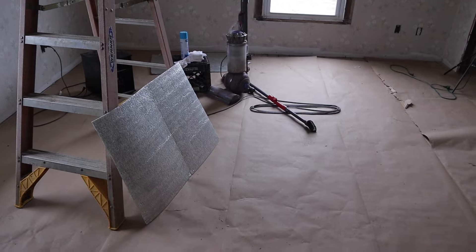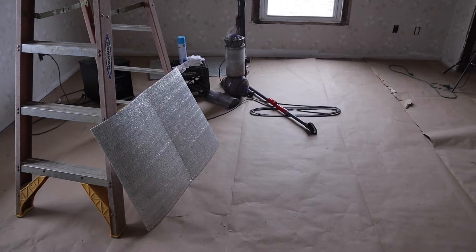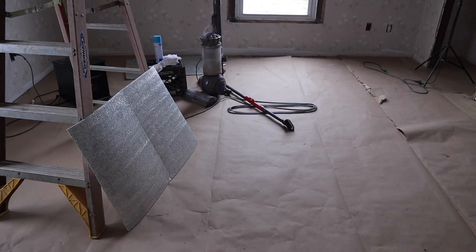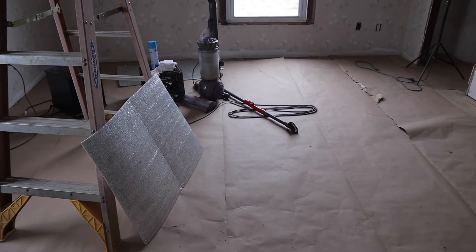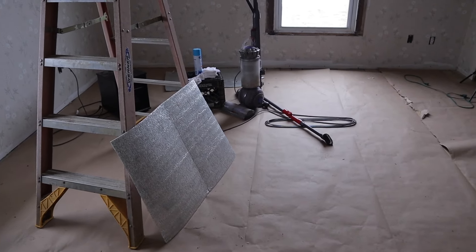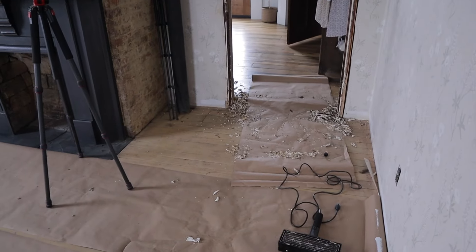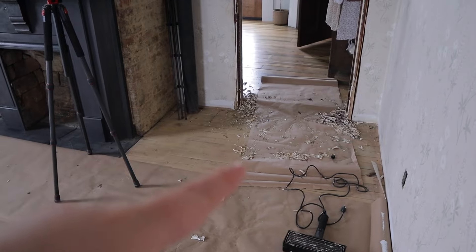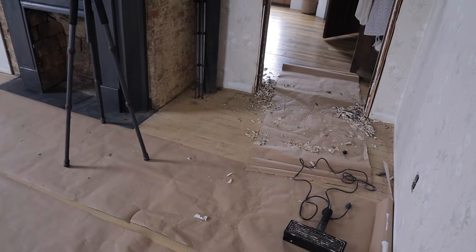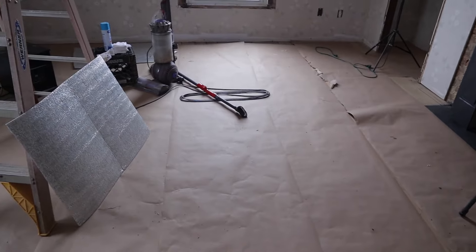After I get everything cleaned up and swept really well, I'm going to take water to the floor because when I did a test spot, red started coming through - it looked like the floor was bleeding. I need to see if that's going to happen all over the floor. I tried Googling it and it said tannins, like what we dealt with in the laundry room and the kitchen, but it's not that. Tonight when Ben gets home he's going to put this transition in, and tomorrow I'm going to work on sealing the floors hopefully.